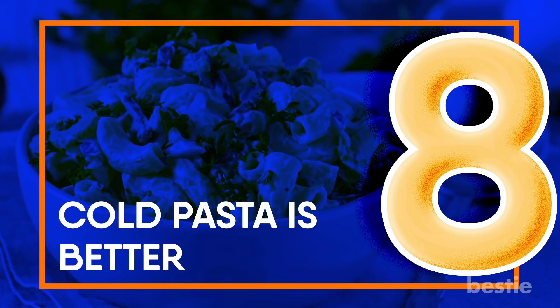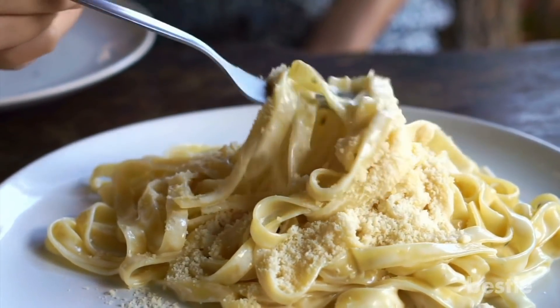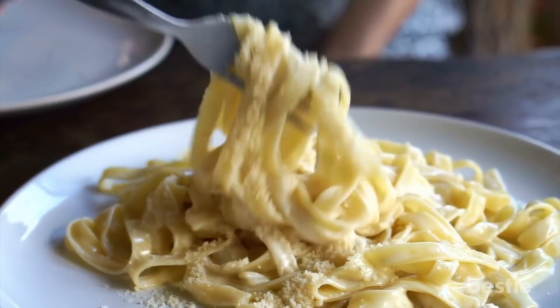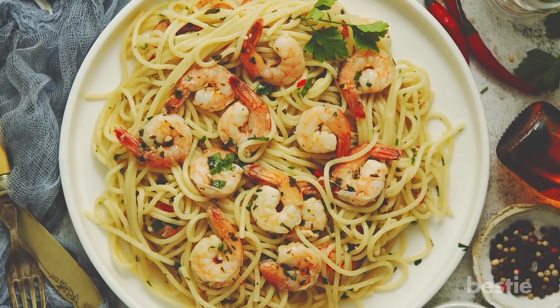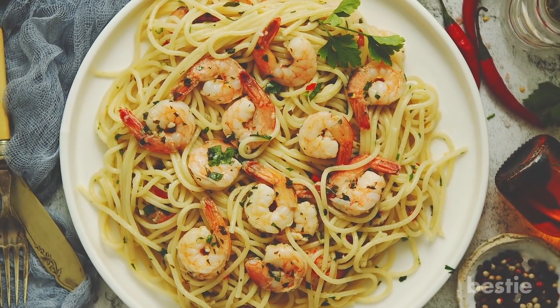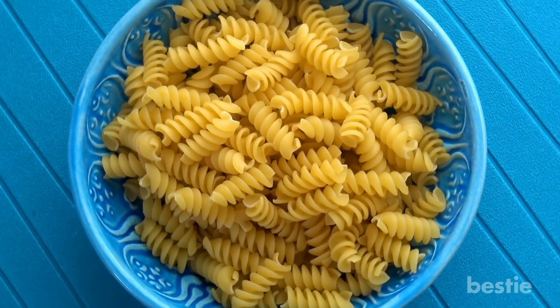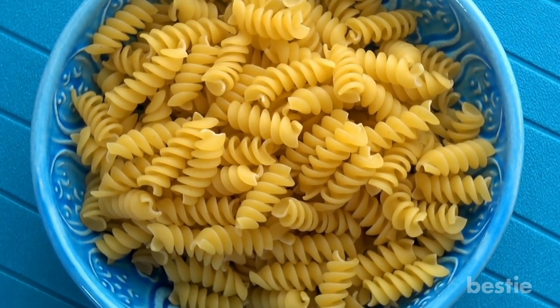Cold pasta is better. Do you love pasta? Here's a hack to help you eat your favorite pasta without worrying about weight — eat it chilled. Seriously, chill your pasta overnight and eat it the next day. It's okay to reheat it. Cold pasta keeps you full for longer compared to pasta that's cooked and served immediately.